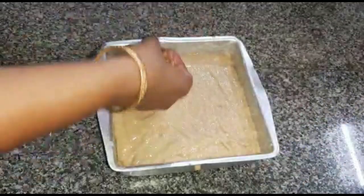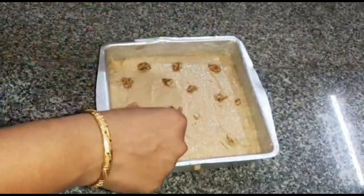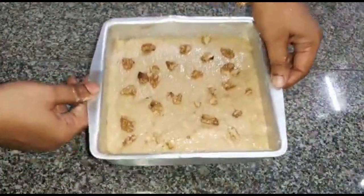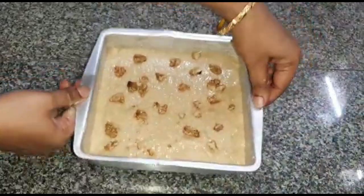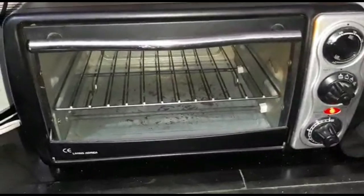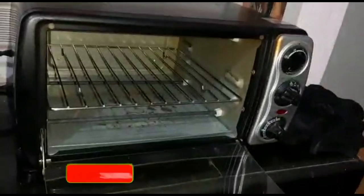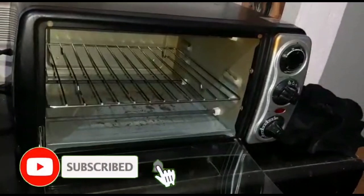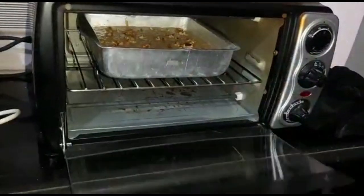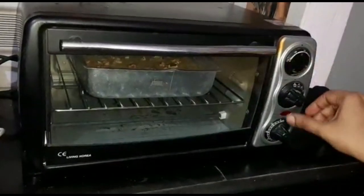This is why we put the walnut decoration on top of the tray. Now tap the tray. We put the tray in the oven. Bake at 150 degrees Celsius for 45 minutes.